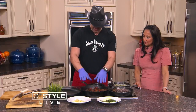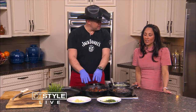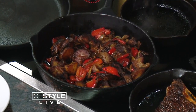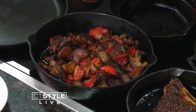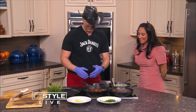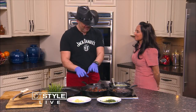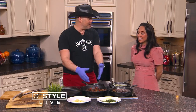Over here we have some potatoes that I've cooked with peppers and onions — which people get addicted to. It's a seasoning that I put on it that you just can't explain. You have to come down and try it. Is there a secret ingredient? Yes — it's the seasoning I use for my popcorn. It's very versatile. To get these potatoes like this, you have to come down, get a container of the seasoning, and then you too can replicate this.